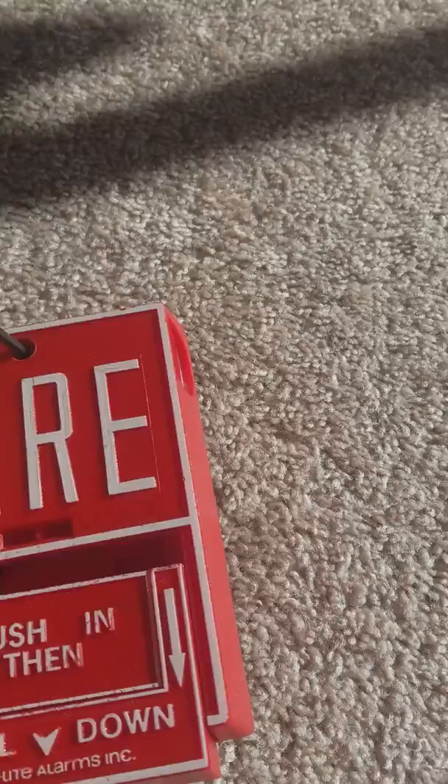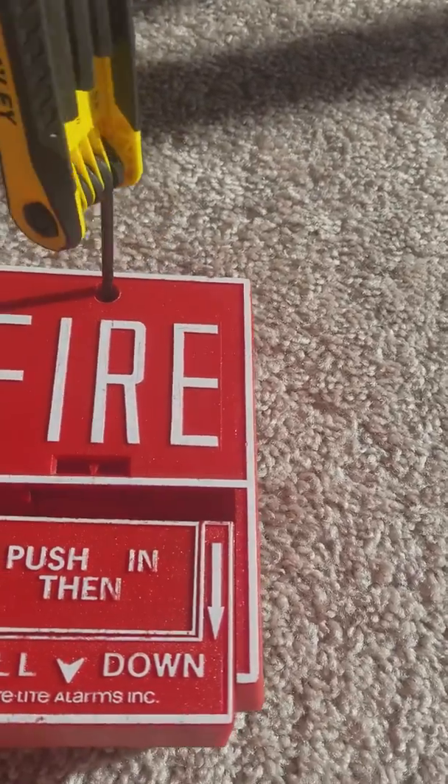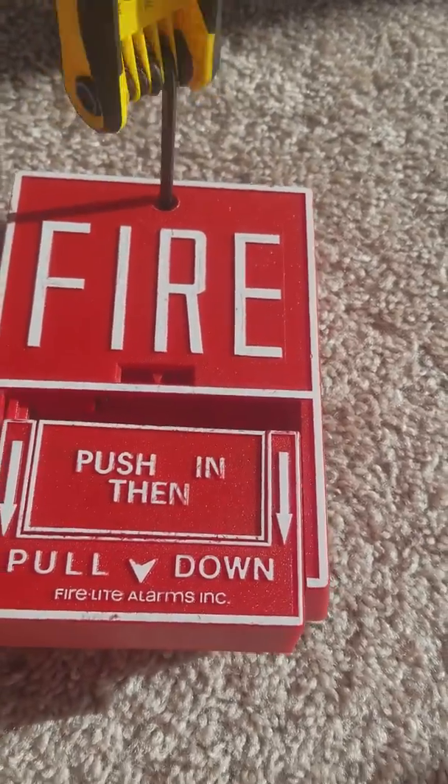We're gonna just reset it. Okay, there we go.